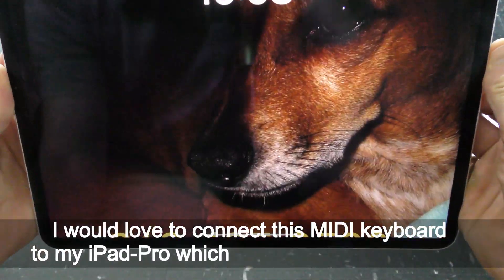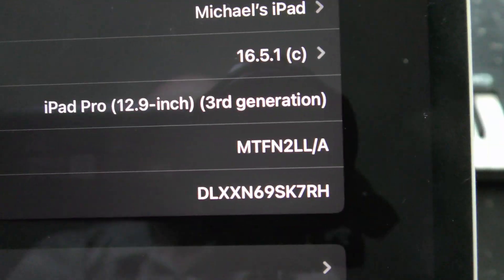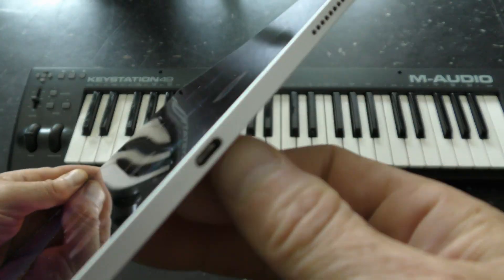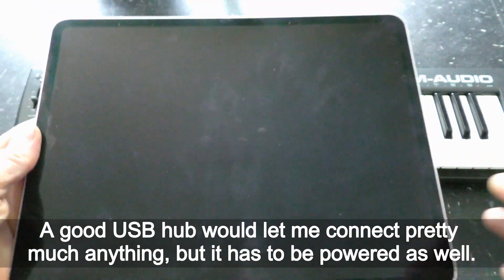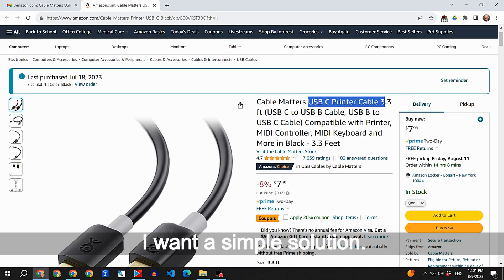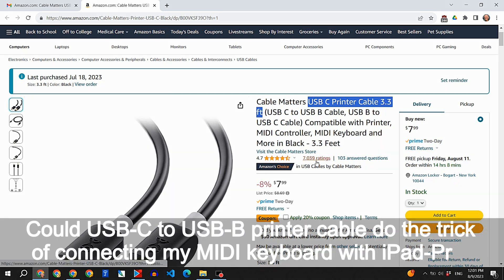I would love to connect this MIDI keyboard to my iPad Pro, which has only one USB-C port. It's a 12.9-inch iPad Pro 3rd generation. A good USB hub would let me connect pretty much anything, but it has to be powered as well. I want a simple solution — could a USB-C to USB-B printer cable do the trick?